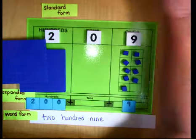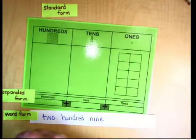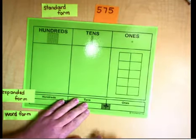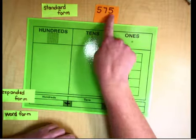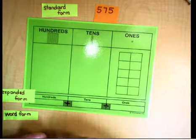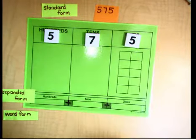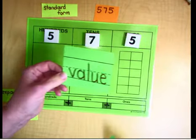Now we're going to model one last number. Our last number is 575. Notice there are two fives in this number — there's a five in the ones place and also a five in the hundreds place. There are seven tens. There are two fives, but they are very different because the fives are in a different place and so they have a different value.